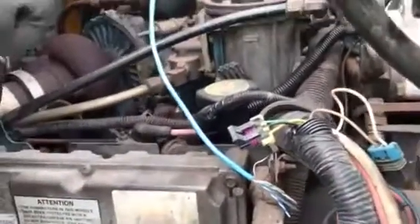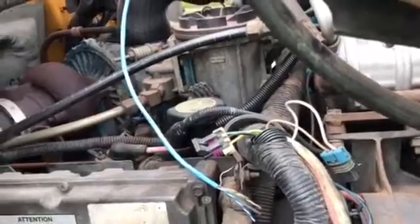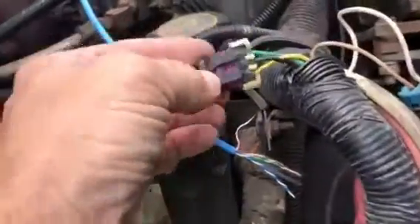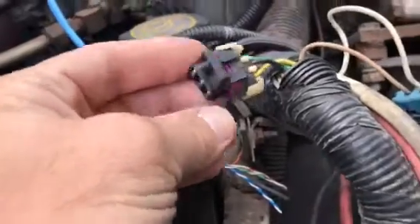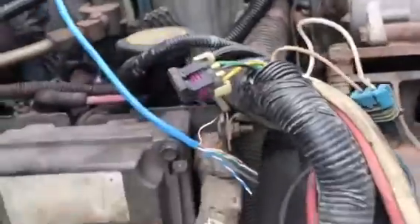However, I found a connector under the hood on the passenger side — it's a three-pin connector. I found it in the books: for anything supposedly late 1999 and after, you'll have this connector. It's got three wires on it and it's a metro pack, not a weather pack like what you're used to seeing.